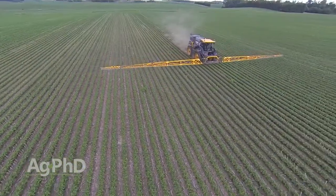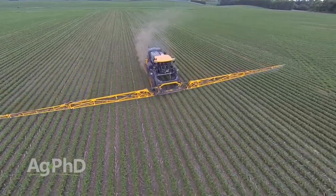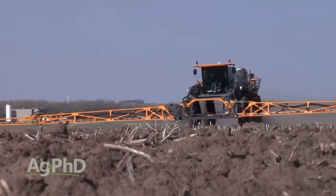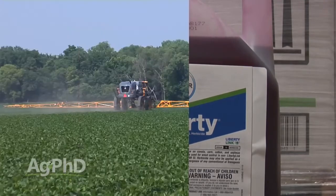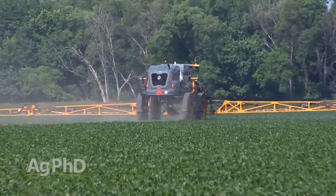Speaking of Liberty: once you use that first shot of Liberty, in many cases this year that second pass is going to be covered as part of their performance program. You put a good pre down, you use Liberty, and if you need another shot of Liberty, you can just get out there and get it done. That's going to make it much more economical than it may have been in the past.